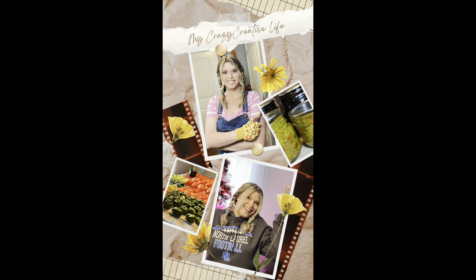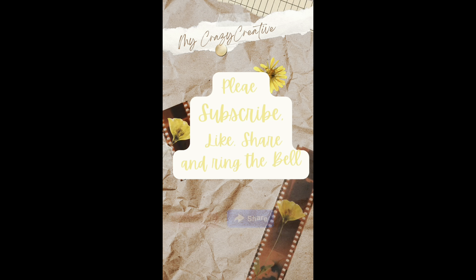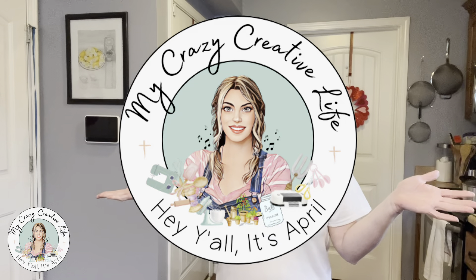It's giveaway time! Hey y'all, this is April. Thanks for stopping by My Crazy Creative Life. In today's video, which will be a short one, I want to talk about the giveaway.